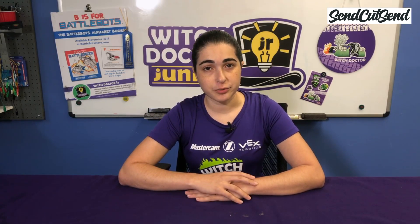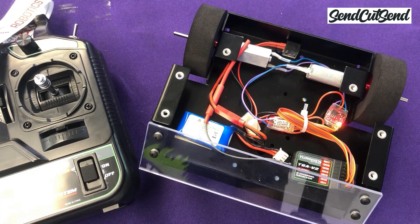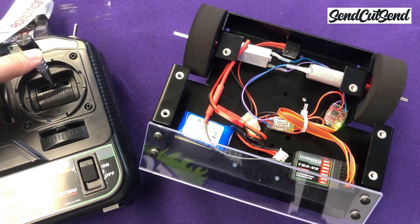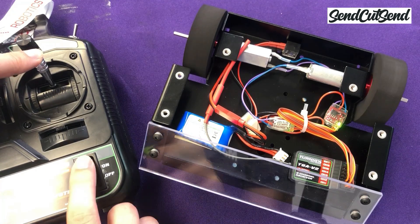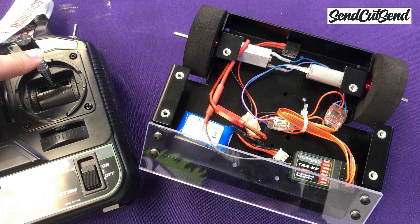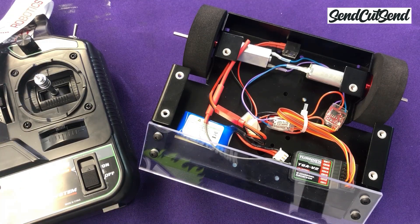The last thing we need to check before our first test drive is a failsafe. A failsafe makes sure that your robot reacts safely if it suddenly loses signal from the transmitter. If you bought the kit and transmitter from Fingertech Robotics, this should already be set up for you, but you should still check to make sure. If it's not, just check the instructions that came with your transmitter to set it up. I'm going to push the drive stick forward and then turn off the transmitter while the wheels are still moving, as if I just lost transmitter signal. The wheels should stop moving right away. This same test will also be part of your functional safety inspection once you go to a tournament.